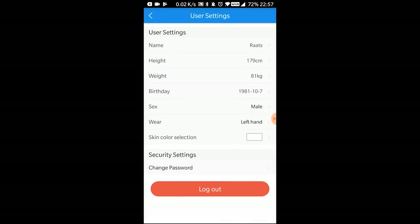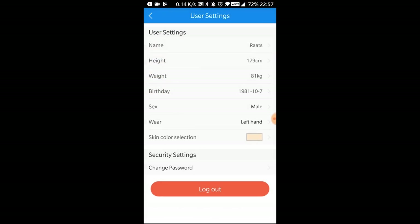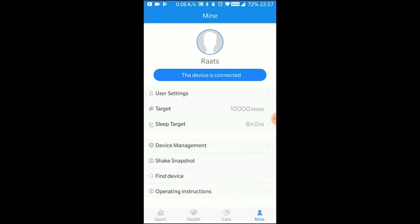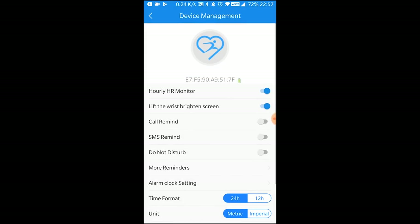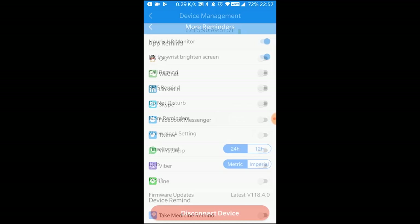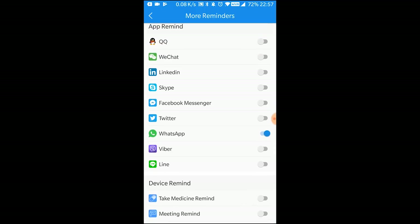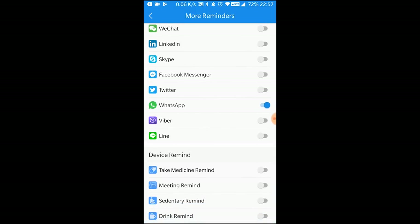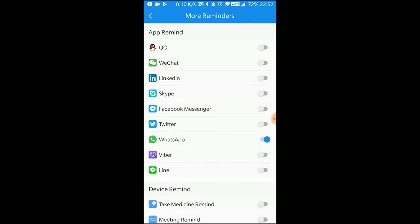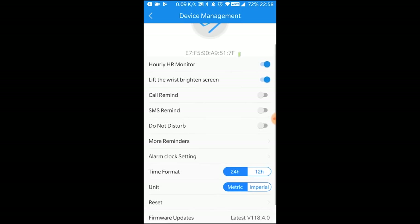One thing I noticed is that the app asks for skin color in some places — I'm really not sure why, maybe it's for the heart rate monitor. On the notifications side, this watch can display your messages on the watch face. Supported apps include WeChat, LinkedIn, Skype, WhatsApp, Viber, Line, and Facebook Messenger — quite a few apps to read messages from.